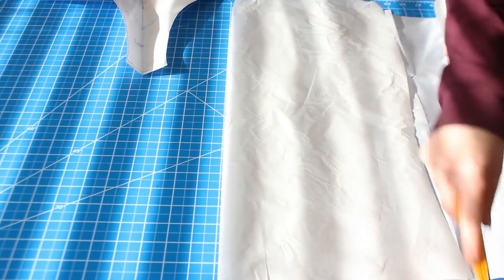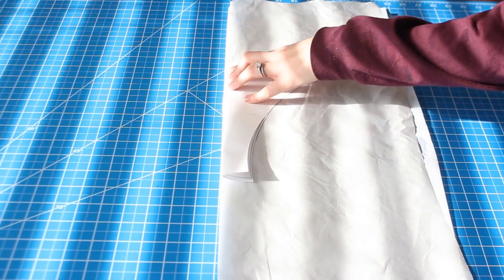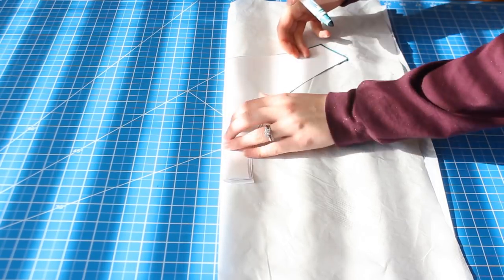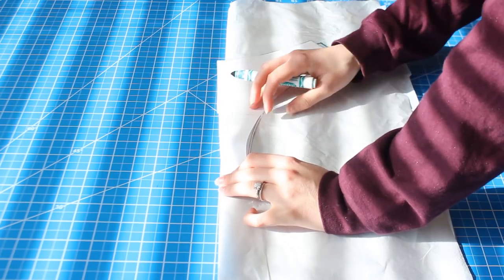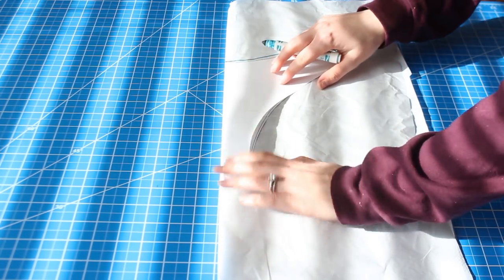So make sure to take a peek at the description for a few important links. The first step is going to be adjusting our pattern. The front piece will remain the same, but I took the back piece and I'm tracing it right now — I'm going to keep the gusset measurements the same, the hip measurements the same, as well as the rise, and then I'm going to just be redrawing the cheekiness line.